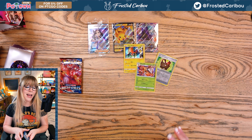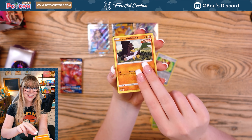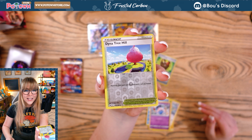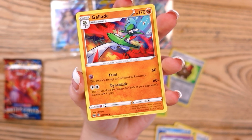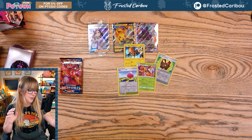Reverse holo Blitzle and a holographic Beedrill — very nice artwork there. Three more packs left and yet to pull an ultra rare. Who knows — maybe I'll get lucky and not have to make any weird sounds. Thank you so much! Another reverse holo Dynatree Hill and a Gallade non-holographic. Thank you so much for everyone that has come to this video today.